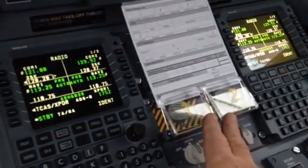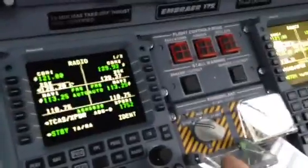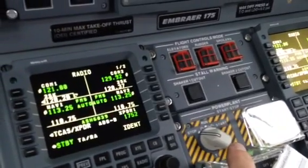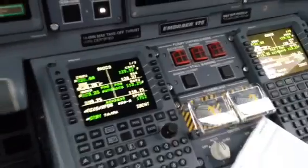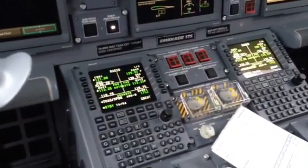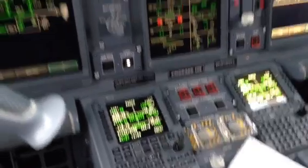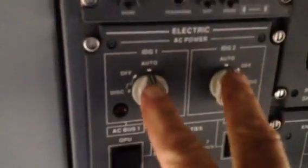Here are the main engines, and they're done exactly the same way. We've got the run position and the start position. When you engage the run and start position, it automatically takes care of everything for you — it just turns the packs off and does a bunch of stuff it needs to do, like hydraulic loads.